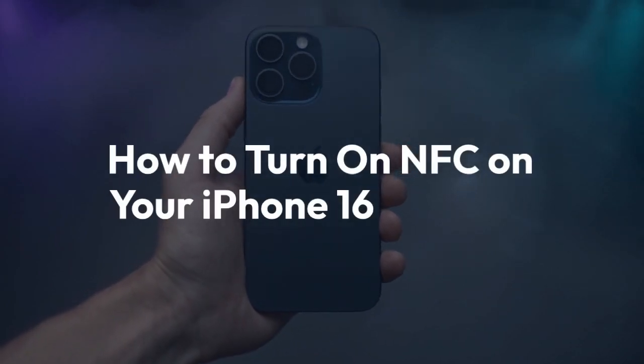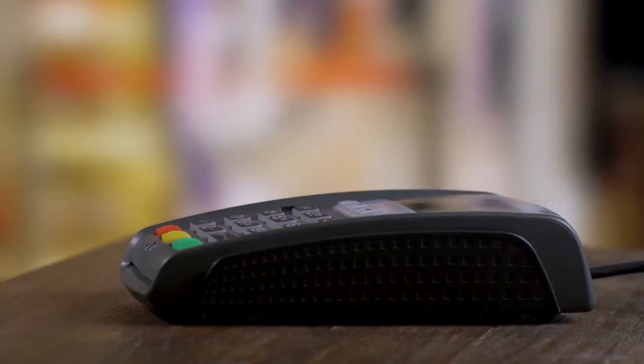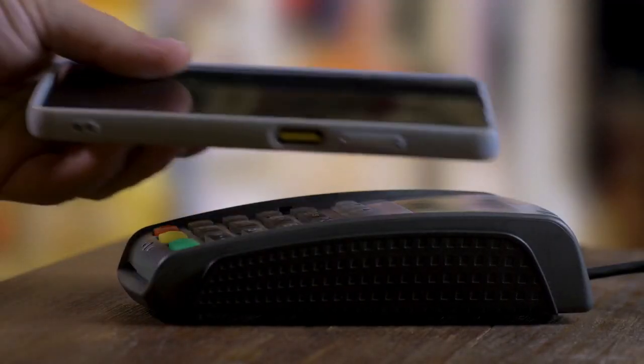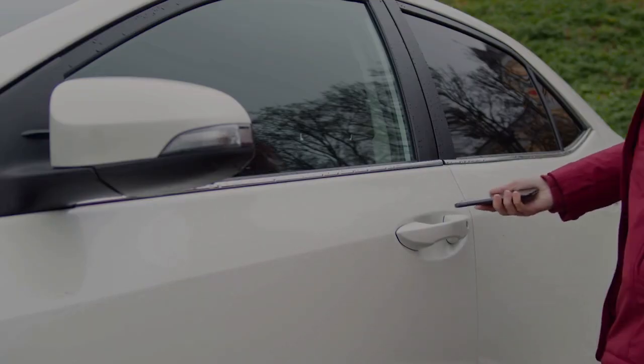We're going to explain how to turn on NFC on your iPhone 16 Pro Max or iPhone 16 Pro. There's actually no on-off switch for NFC on iPhones — it's always on. That means you don't need to do anything to turn it on.